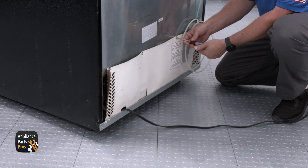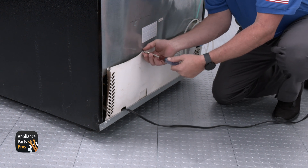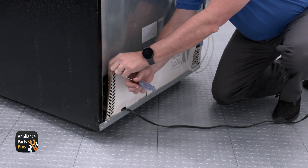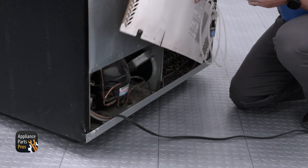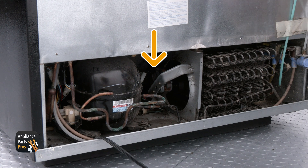To access the fan, slide the unit out from the wall. Then remove the four quarter inch screws that hold the compressor cover in place. Our test unit only has three screws in the back, but yours should have four. Once you remove the compressor cover, you can find the condenser fan motor to the right of the compressor.